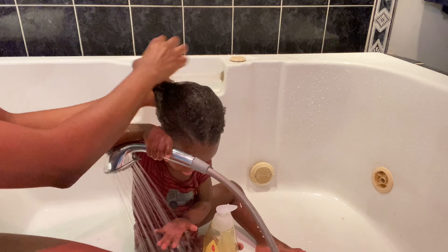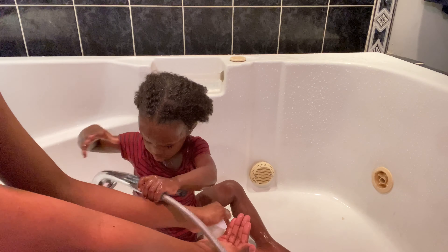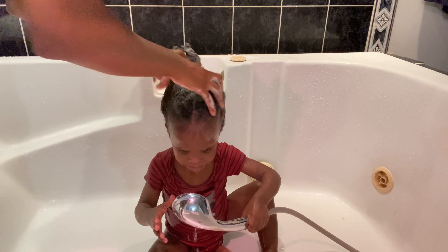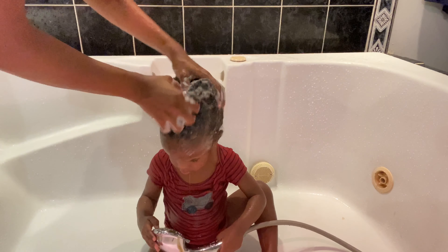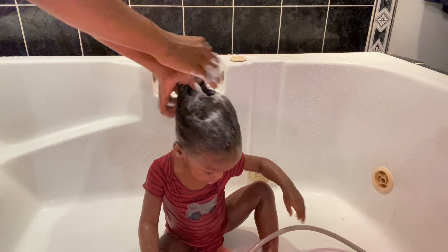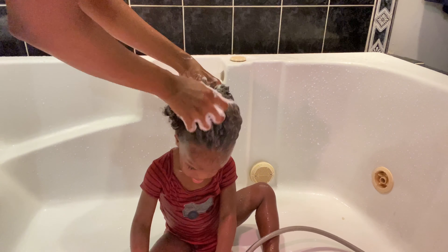I usually start out by shampooing his hair first — I shampooed twice. I'm only letting him wear his clothes because it's a video, and he's all over the place when I'm washing his hair, so excuse that.